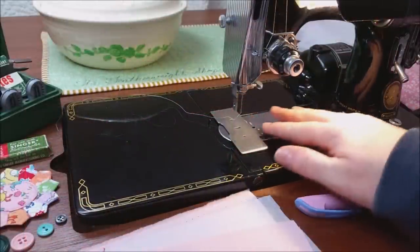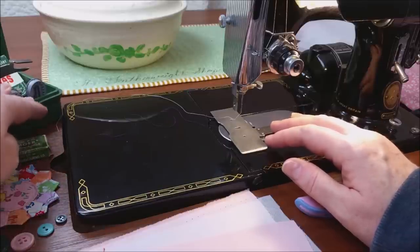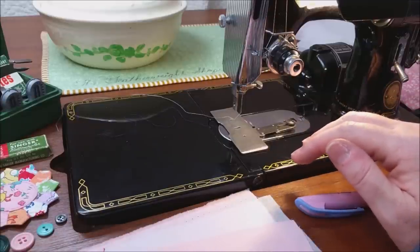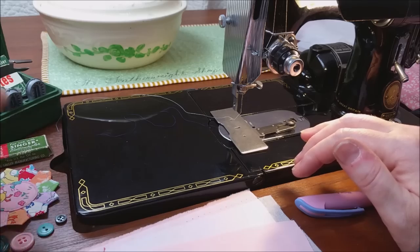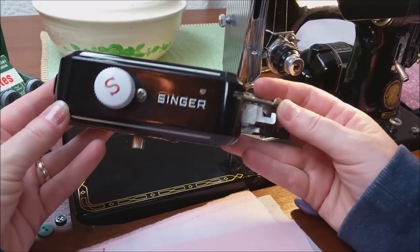Hi, this is April from the Singer Featherweight shop. Today I'm going to show you how to use your Singer buttonhole attachment on your Singer Featherweight, but you can apply this instructional video to any of your old vintage Singers — Singer 15, 66, 99, 201, etc. I am using a Singer buttonholer — the one from the 40s that originally came out in 1948.